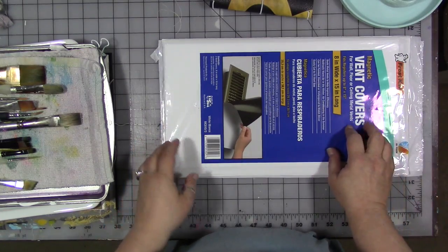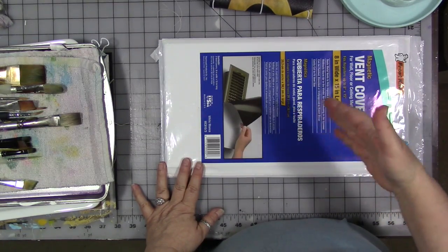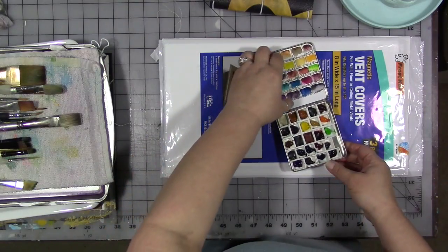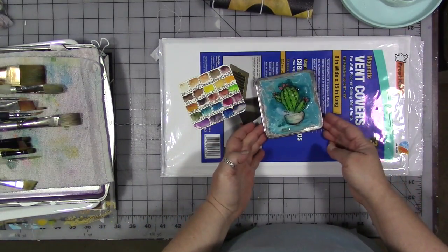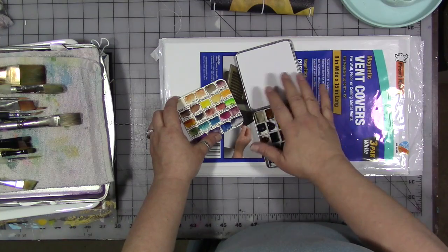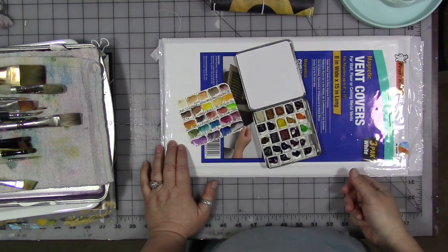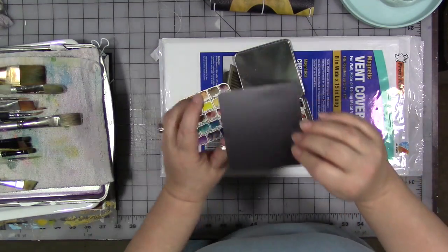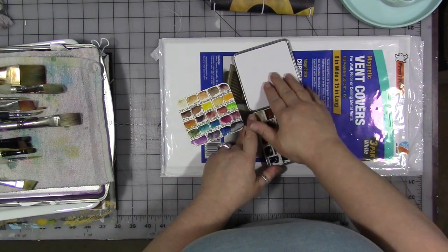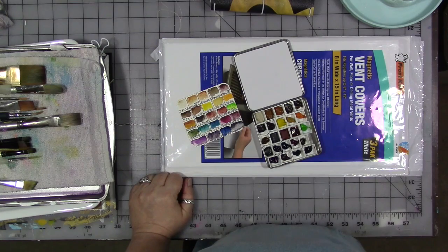Not only do they work well for storing dies in binders — even loose ones with so many shapes — but I recently realized another use. I made a little watercolor kit out of an old candy tin and really wanted the inside of the lid to be white for mixing space. I didn't want to dig out the enamel spray paint, then I thought: I still have some of that vent cover material. I cut a piece to fit, it sticks on the inside of the lid, works like a charm. I keep finding new uses for it in the art room. I'd recommend having one pack around.